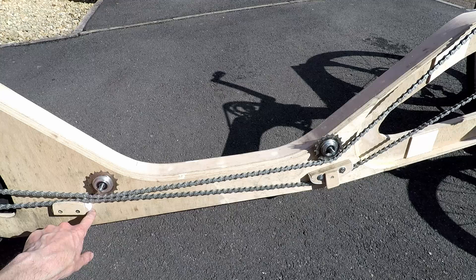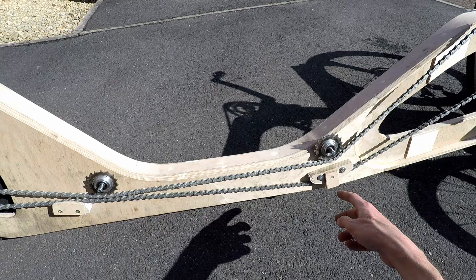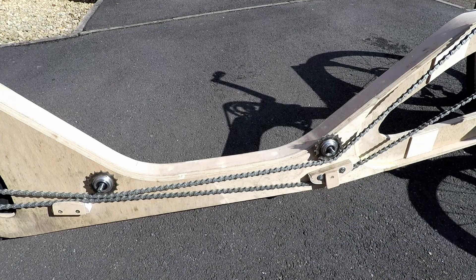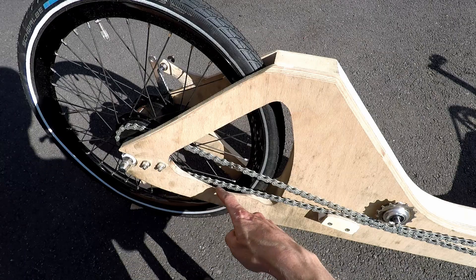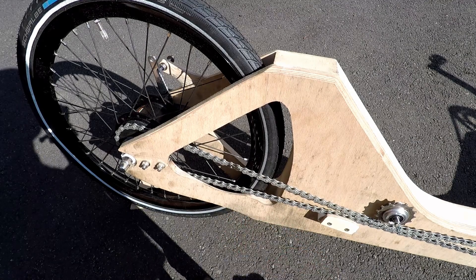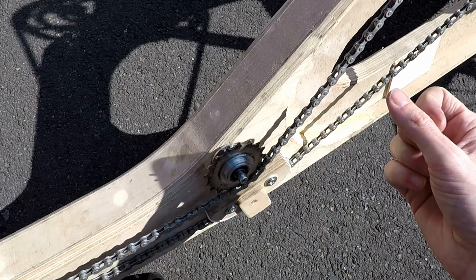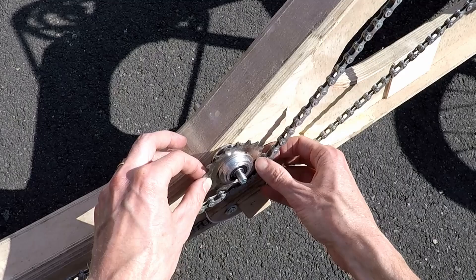The one at the back is a PTFE coated support, and the one at the front which is adjustable and allows the chain to be tensioned is also PTFE coated. At the back here I've had to file away a little bit of a recess in the chainstay to give clearance for the chain. Both of the sprockets are designed to float on their shafts so that when a different chain ring at the front is selected, there's a little bit of sideways adjustment.